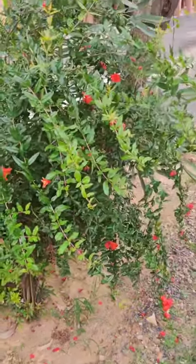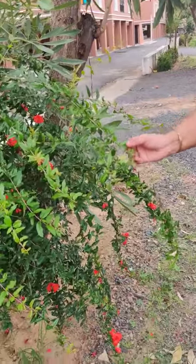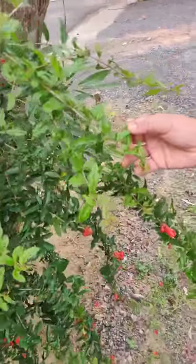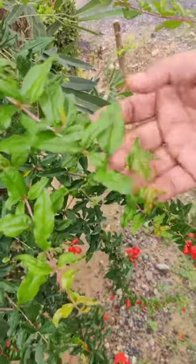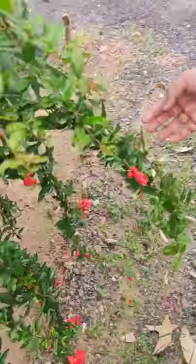This is a pomegranate plant. Let's see each part of the plant. This is a leaf, and this pink color is a stem.